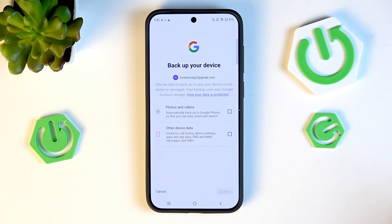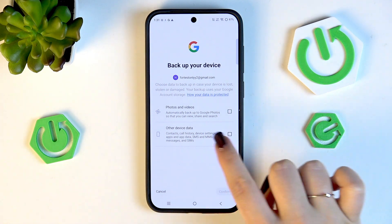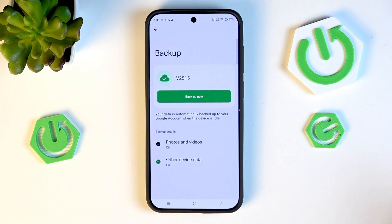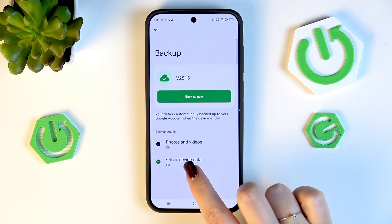Now you can decide what kind of data to back up: photos and videos, other device data, or both — it's completely up to you. Tap Confirm, and as you can see, the Google account has been successfully added, with everything marked in green.